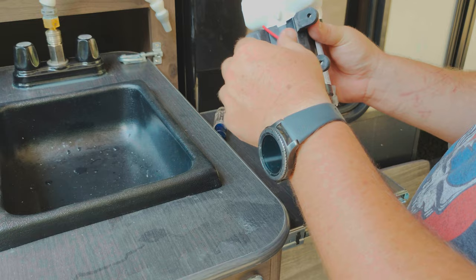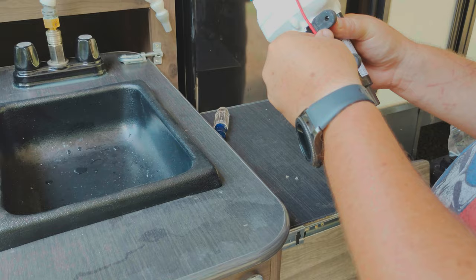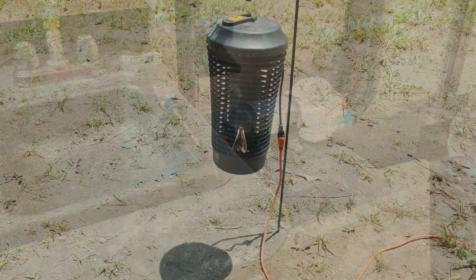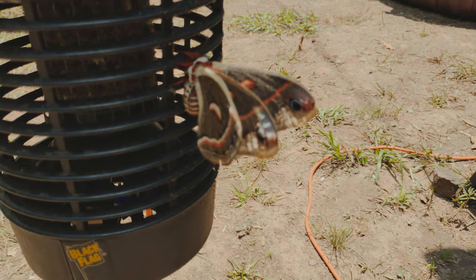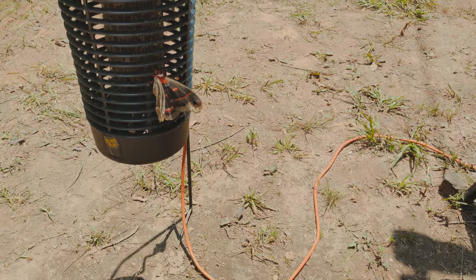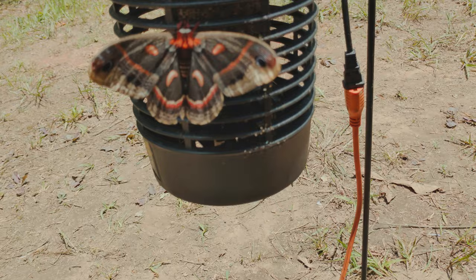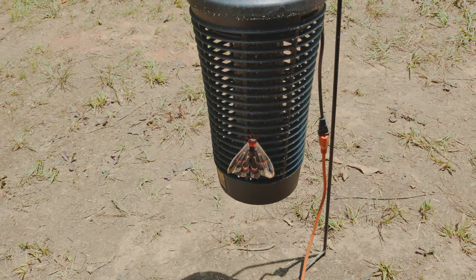I'll get my wires reconnected. I might put it back through the foot like it was, but really no need to do that. Then I'll get it put back in the RV, so I need to go gather some more tools. I'm out here working on the pump and look at this thing - that's one of the biggest moths I have ever seen. Look at the colors on that thing. Just, oh my goodness gracious. I think that one's a little too big to get into the bug light.